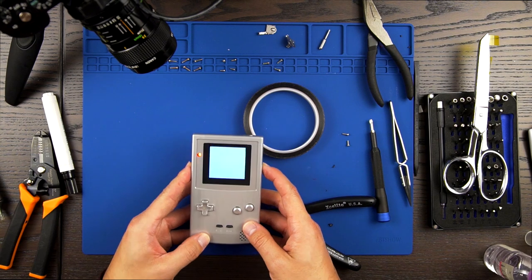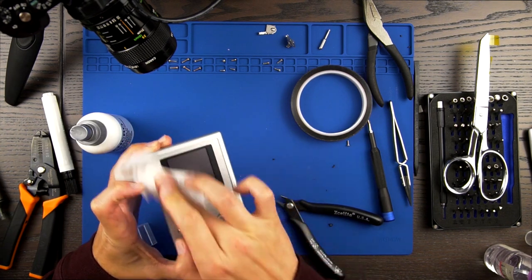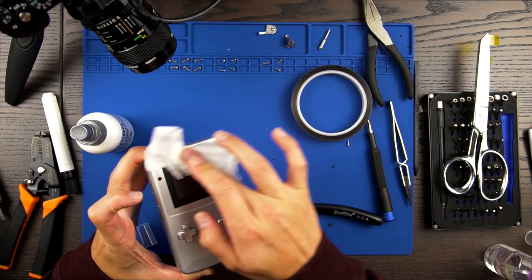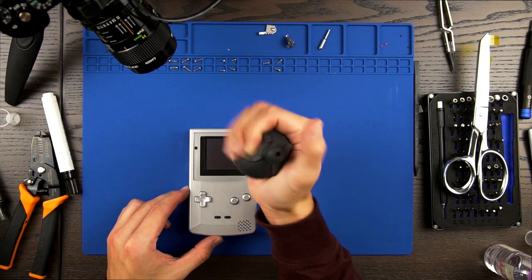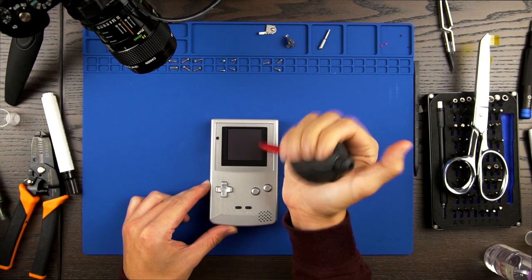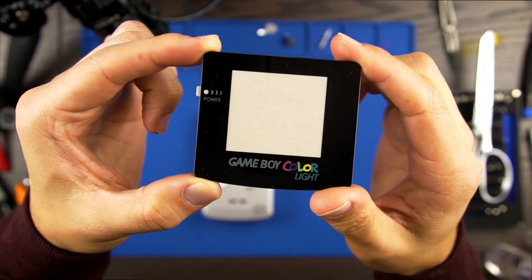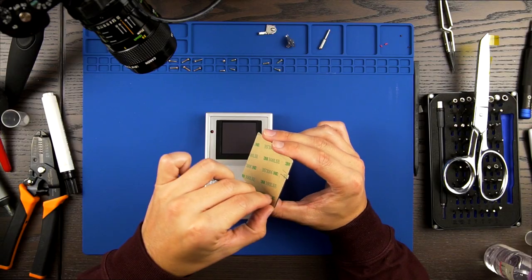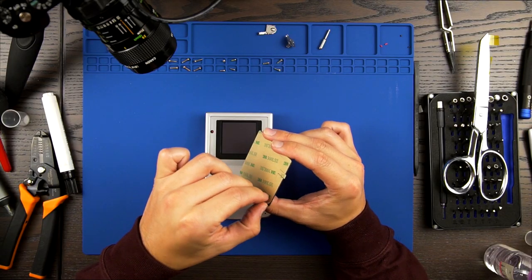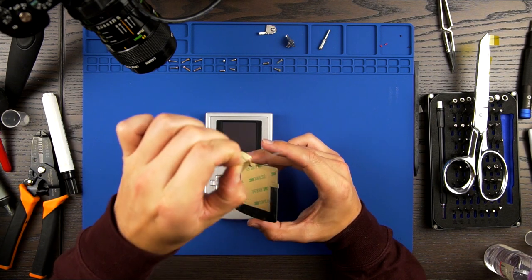Let's give it a quick test. Now the last thing to do is put the screen lens on. I am using a specially designed one for the backlit Game Boy Color from a company called Bluish Squirrel. Another company called Jelly Belly Customs also sells a similar lens. I will have links to both companies in the description below.